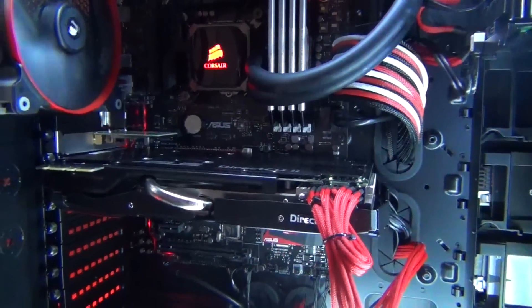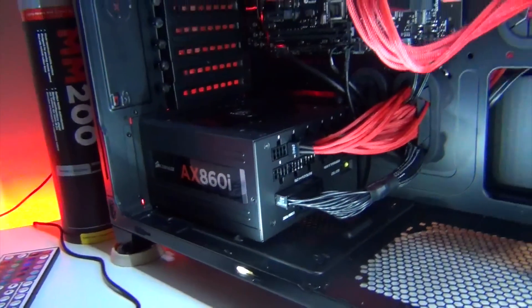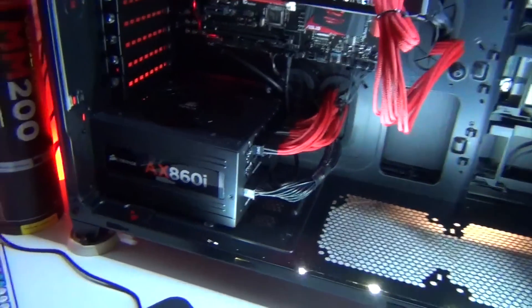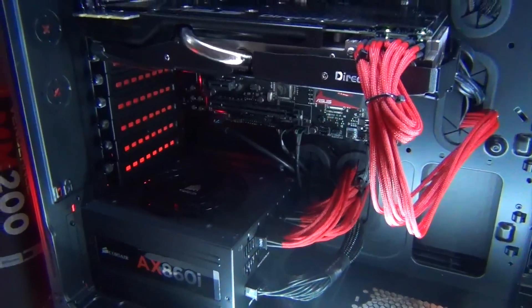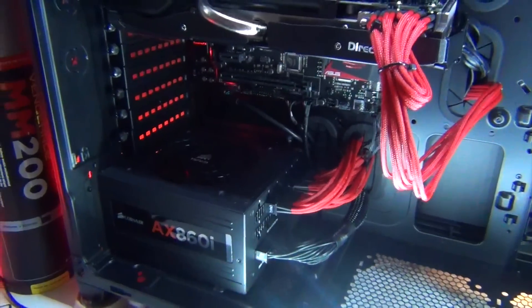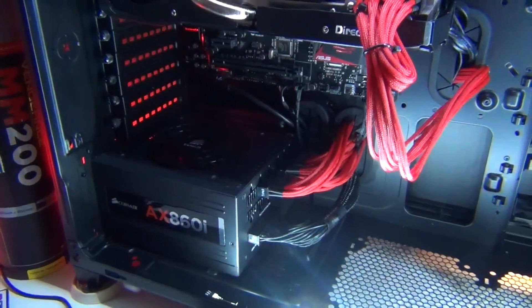Next, I've got my power supply — my Corsair AX860i. This PSU is probably one of the best on the market. The reason I think that is because literally the fan does not spin, even when playing games. That's pretty cool because I have a quiet PC, and that does help.